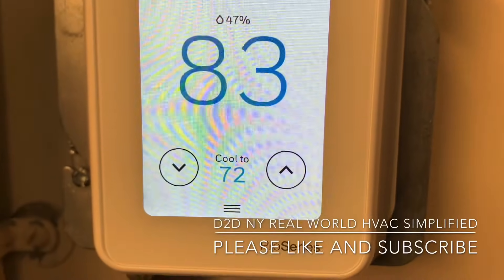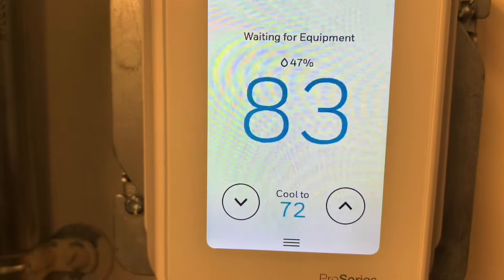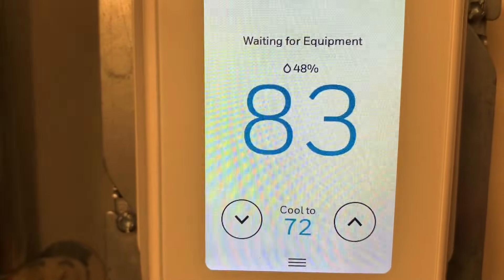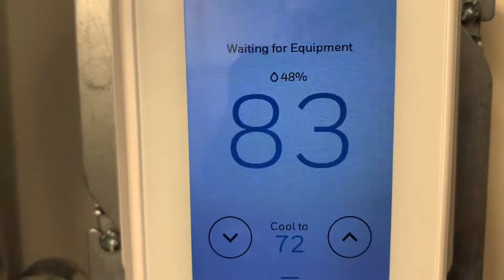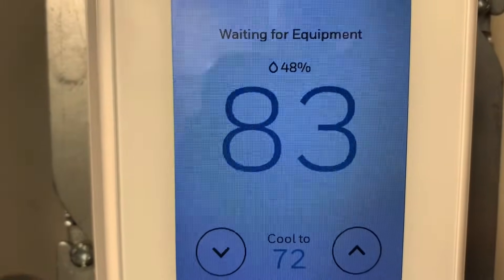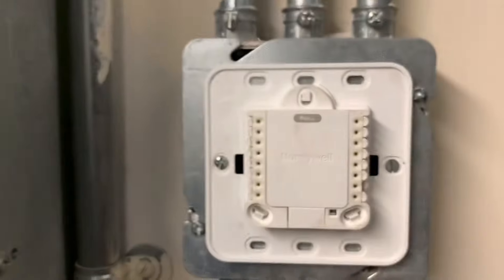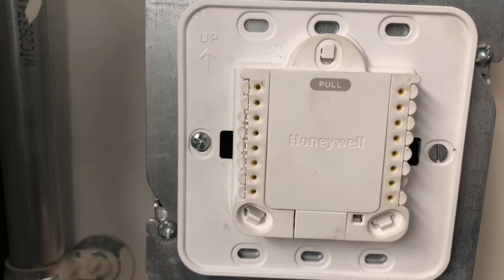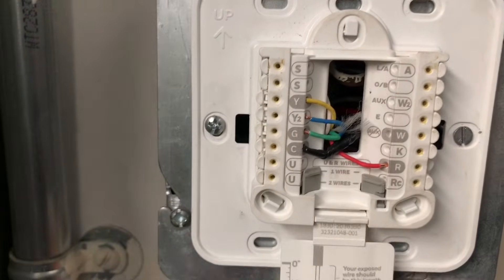Welcome to D2DNY Real World HVAC Simplified. Today I'm going to show you how to bypass your thermostat, whether you want to bypass it for heating or for cooling. This particular thermostat is a cooling-only setup, but I'm going to show you how to bypass your thermostat whether you have heating only, cooling only, or both. This method will work for any thermostat.